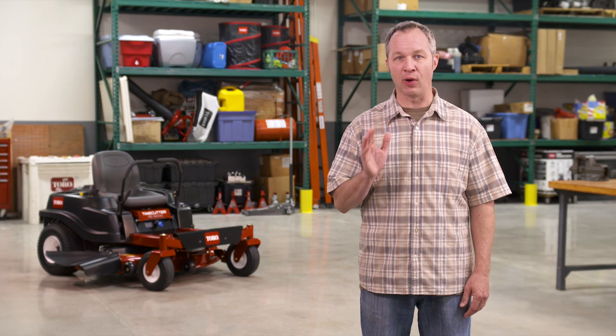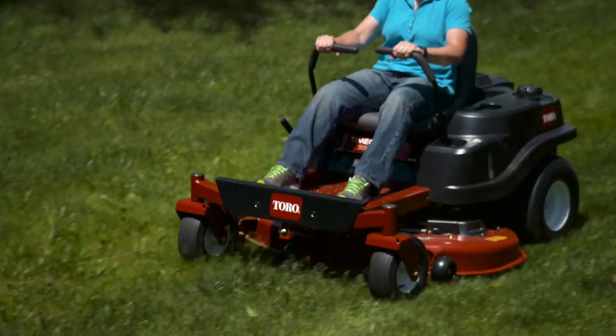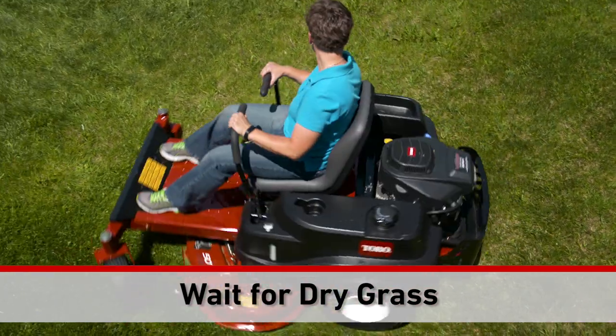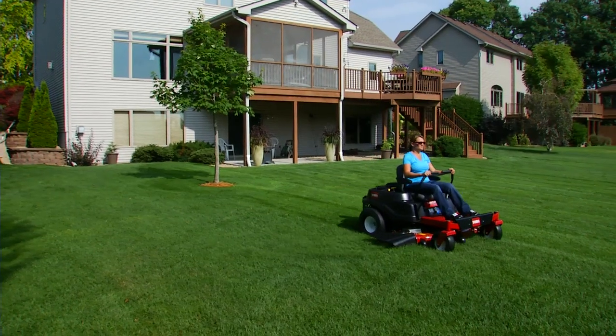And here's a tip you've probably heard before, but a reminder doesn't hurt. Don't cut until the grass is dry. Your grass already has plenty of moisture in it, so let the turf dry as much as you can before cutting. A little bit of patience goes a long way towards a really nice cut.